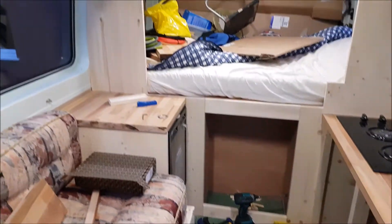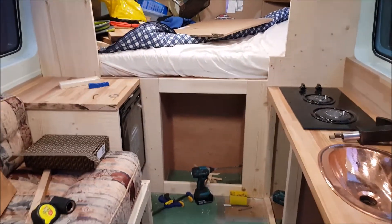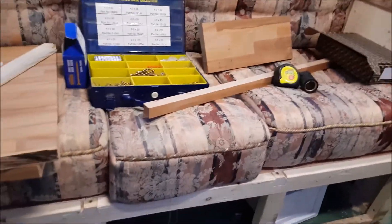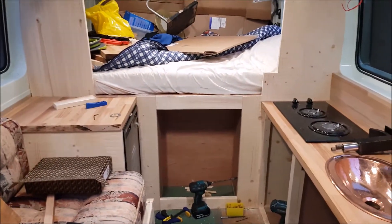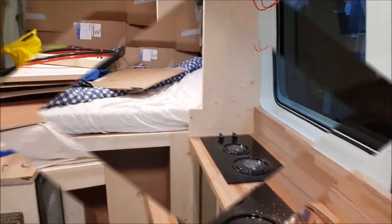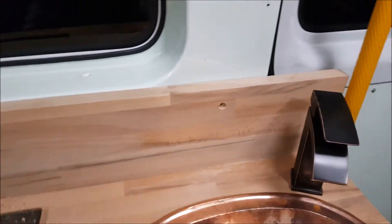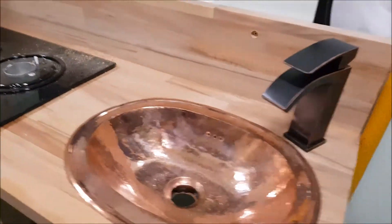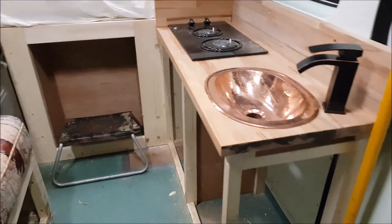Fridge done, partitions done — so we've got doors and fascias to do but that's really a later job. Let's get everything fixed in and plumbed in. We've finished today by fixing in the splash backs. Still got the plugs to make and to fill in the recessed holes for the screws. Tap's in, sink's in, cooker's in. What's left is cupboard doors, a couple of sides and fascias.